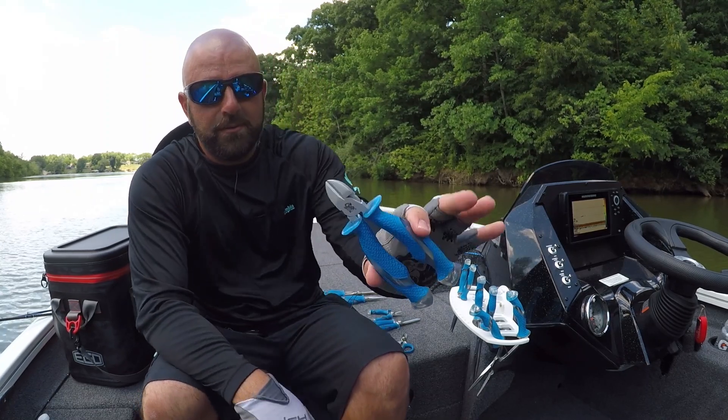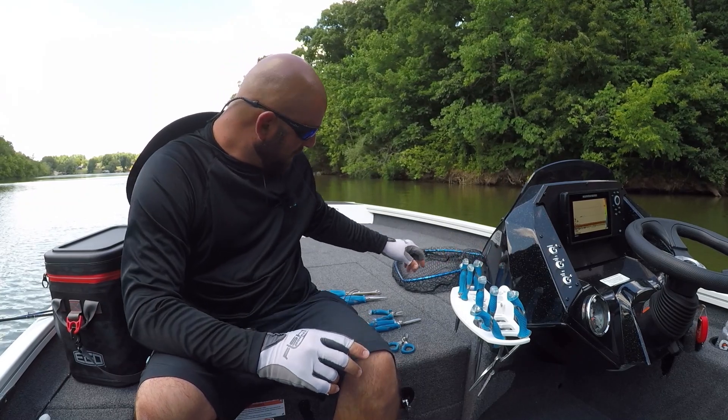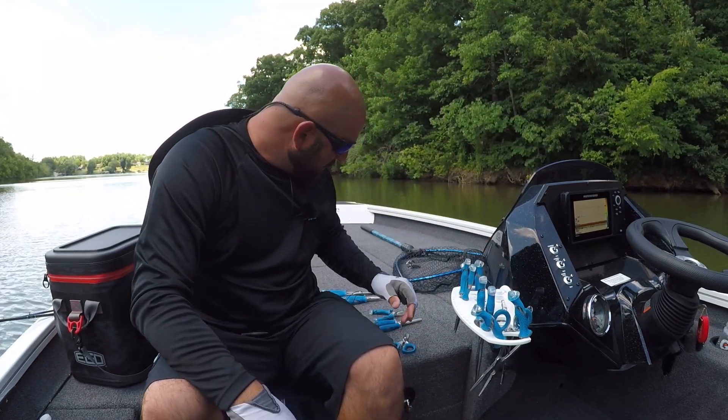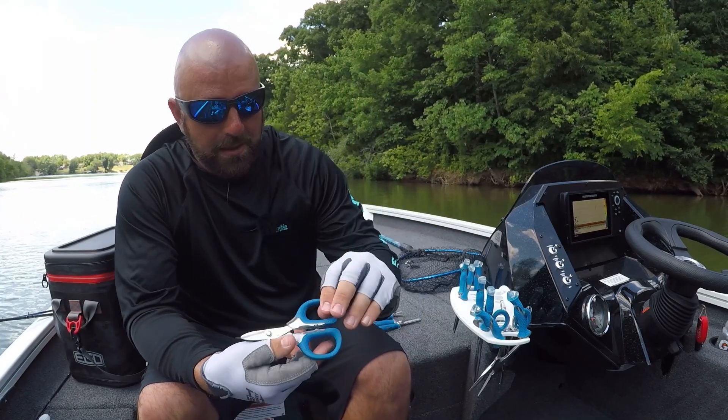We've got a pair of dykes — that comes in pretty handy as well. Forceps — these are great for bluegill and things like that. There's a slot for those, and of course the scissors — gotta have some scissors.